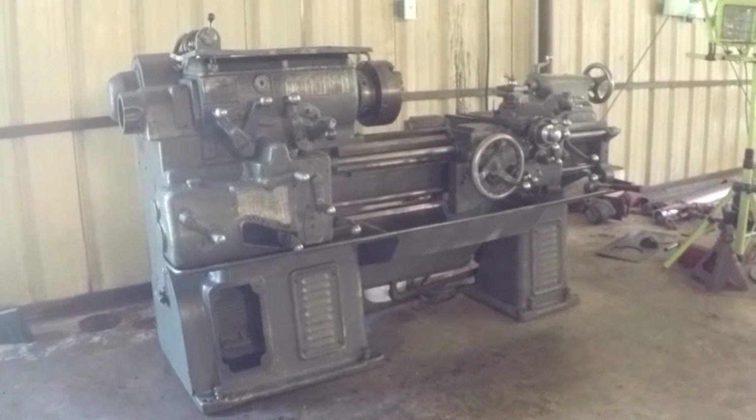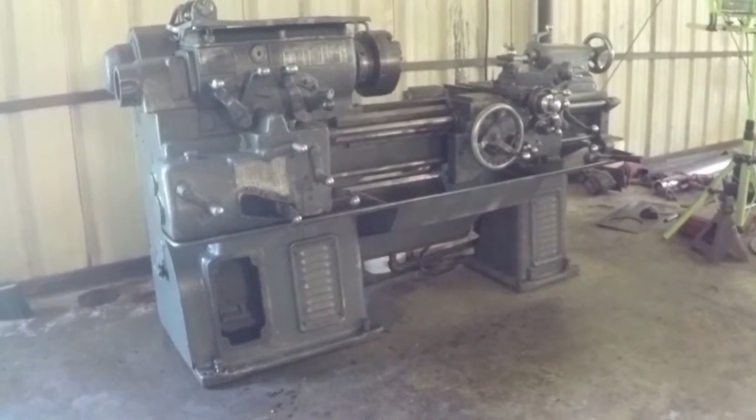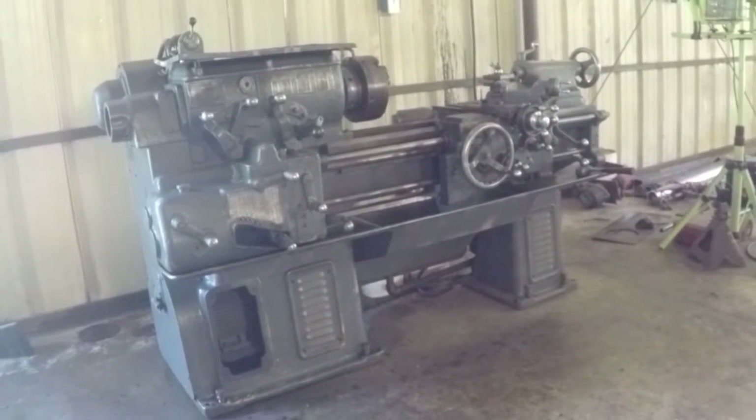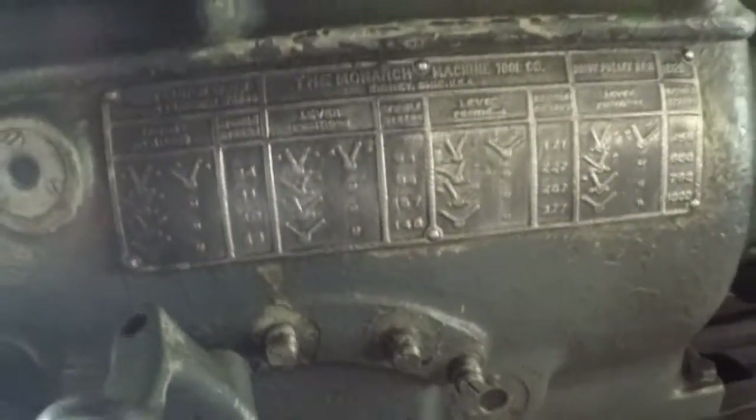I'm just about done cleaning her up. Got the sump cleaned out, all the handles polished, gave her a good wipe down. I got the plates and badges all ground down so that you could see what you're doing.